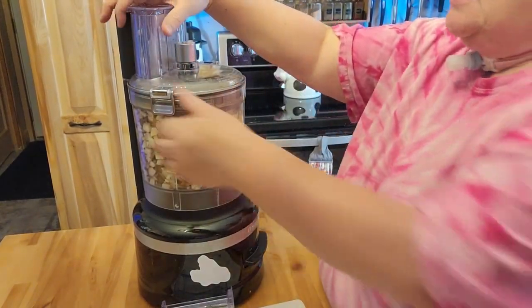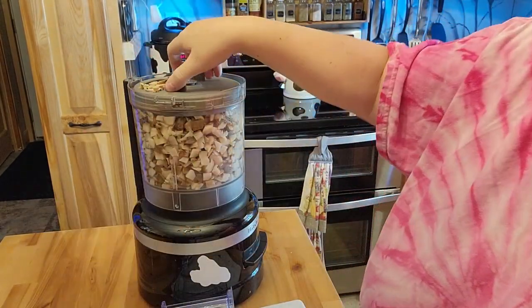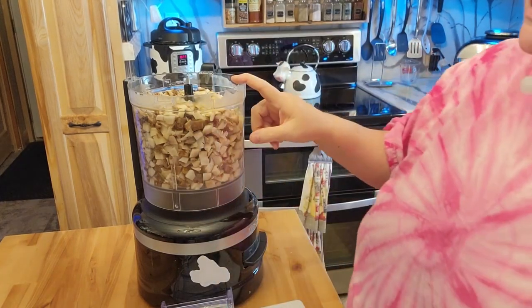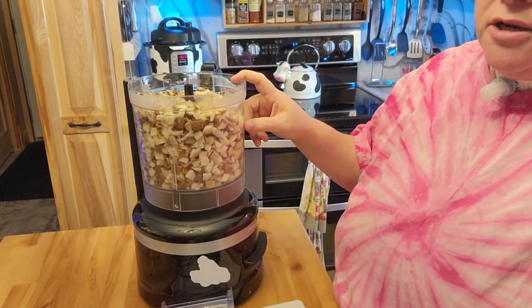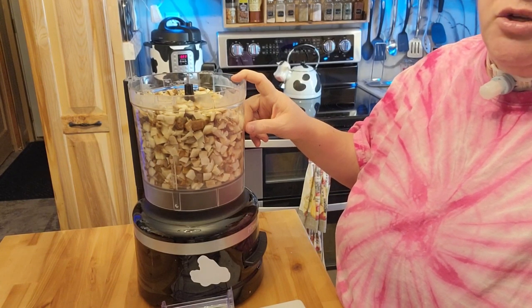As you can see how quick and easy that is, I'll go ahead and take this off, take this back out, and dump this in the sink, and this will start to get the rinse of starch and stuff off it.